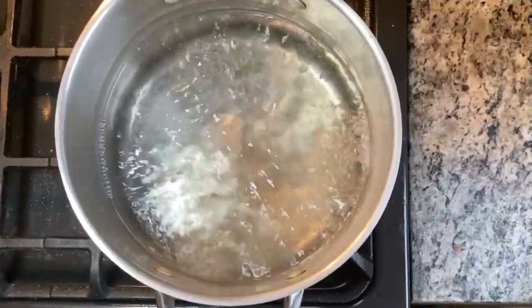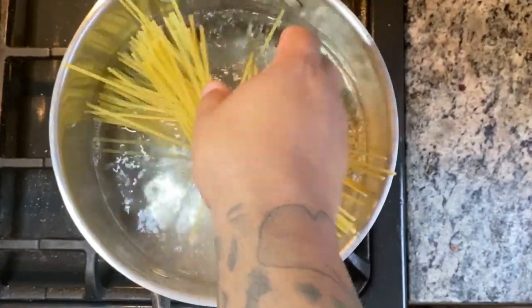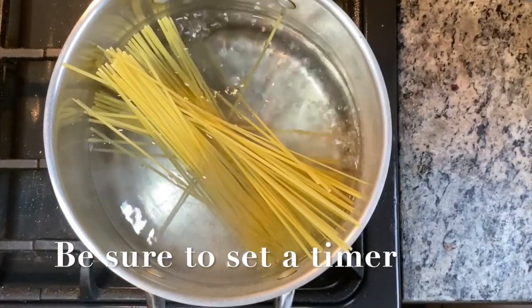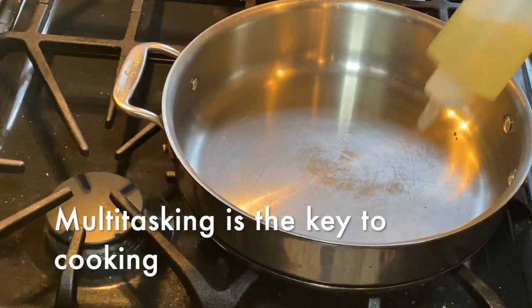In a large pot of salted water, I'm adding about a quarter of the box of pasta. This pasta is going to take about nine minutes. If you're feeding up to four people use the whole box; two people use half, and so on. While the pasta is going with four minutes left, we're going to start our sauce.